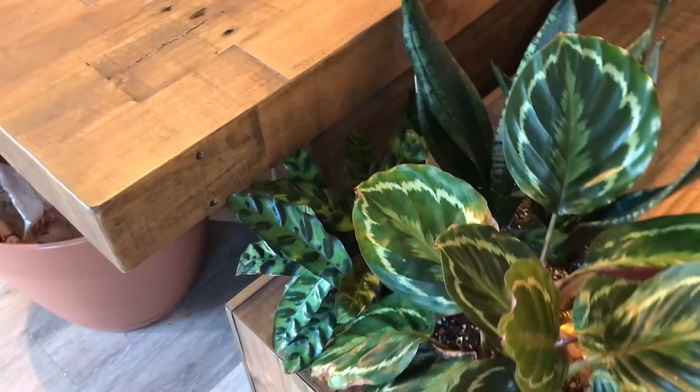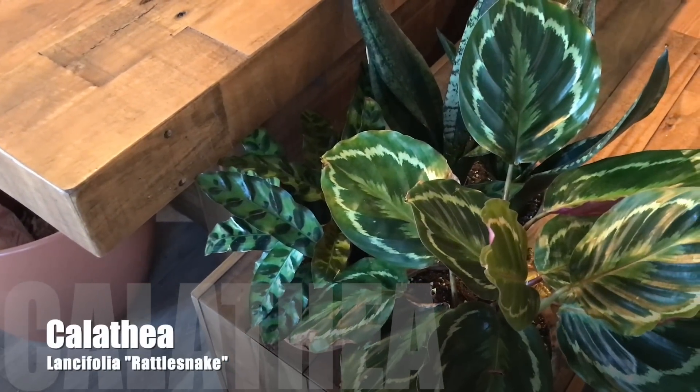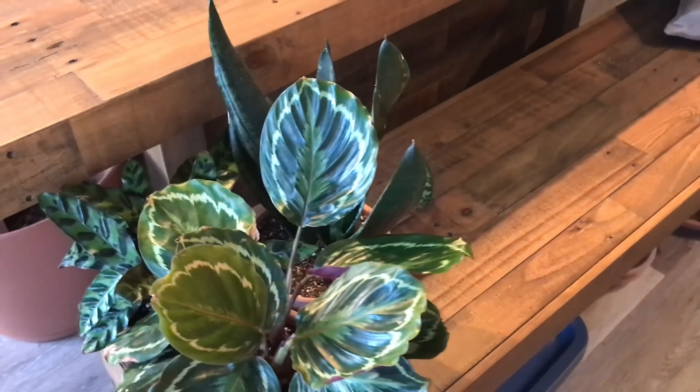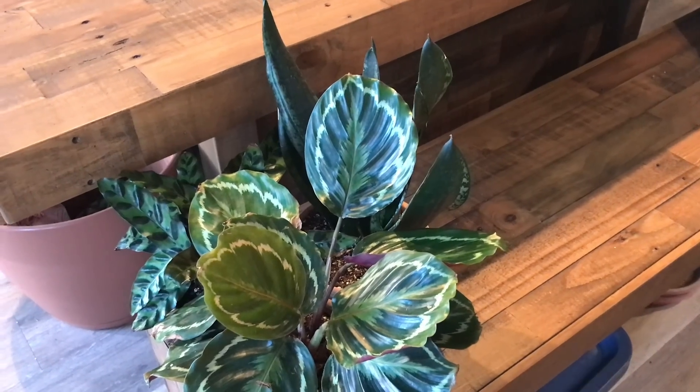And then in the back here, I have my Calathea Lancifolia, or my Rattlesnake Calathea. I also keep my potting supplies right under my bench.